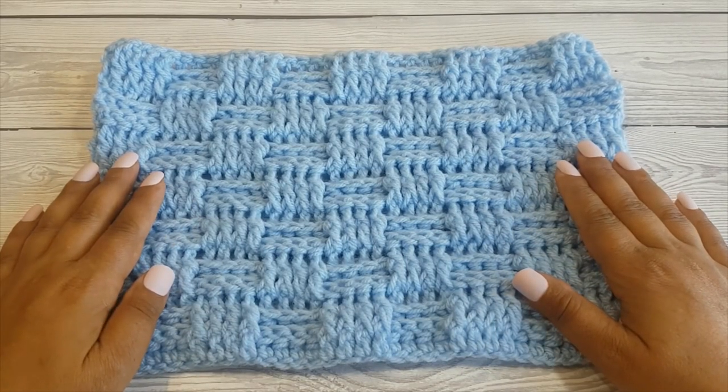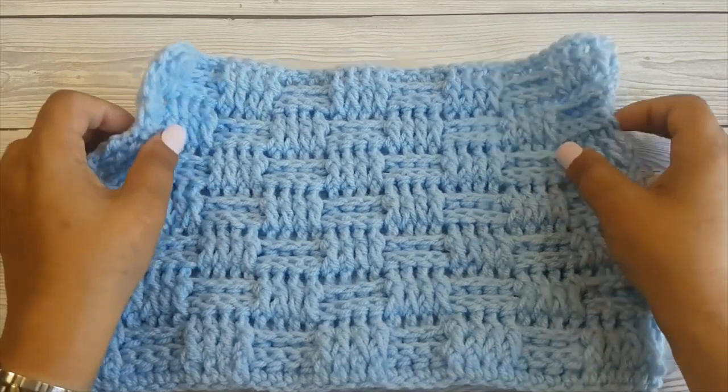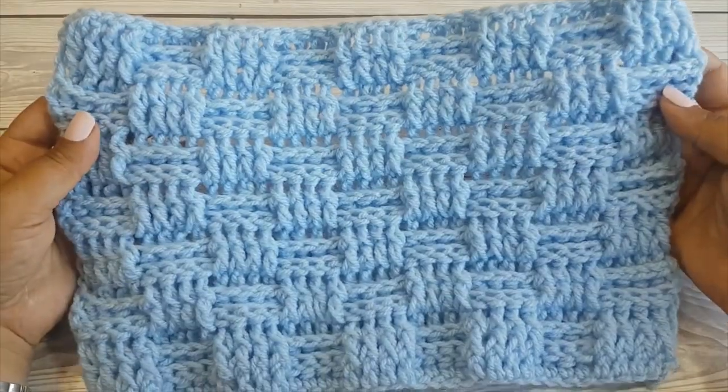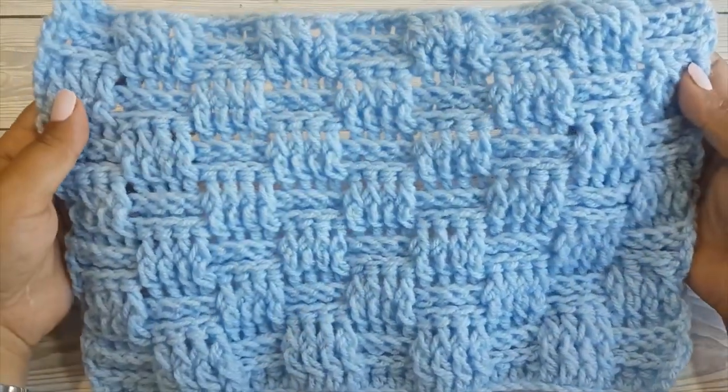Hi there! I am Arianna from Crafting Happiness and on this channel I post crochet tutorials and patterns every week. Today I'm going to show you how to crochet the basket weave stitch. This is a double-sided pattern that looks great on baby blankets, afghans, shawls and more.